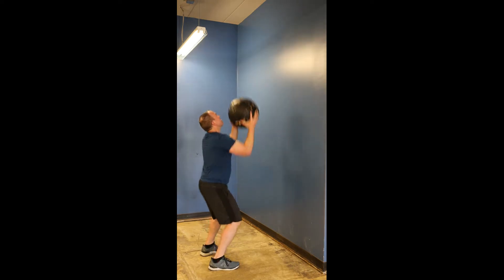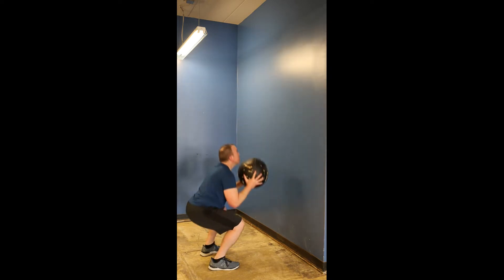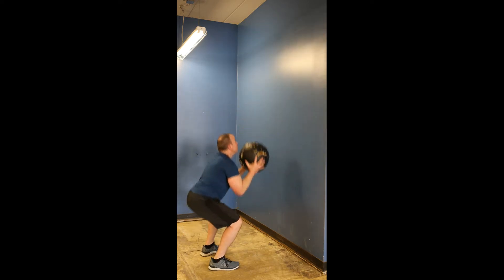This is a medicine ball throw for height. You're going to stand facing a wall, approximately three to five feet from that wall. You're going to squat down and then explosively stand, throwing the ball at the same time. Perform this for repetitions or time.